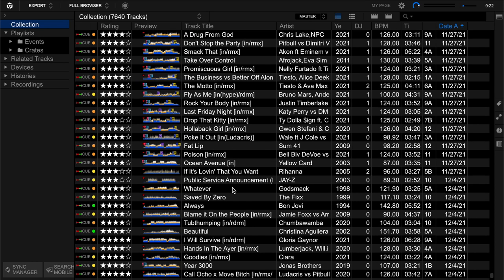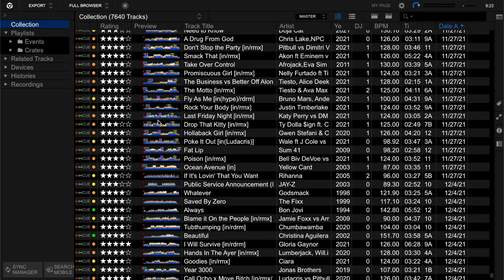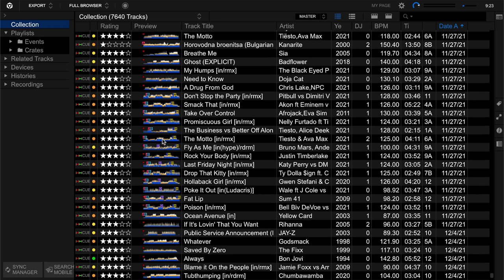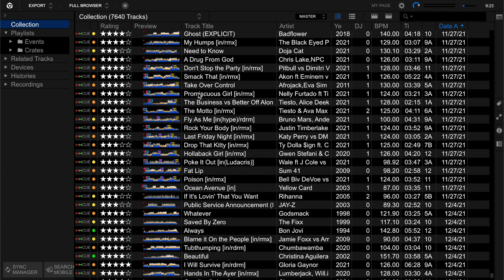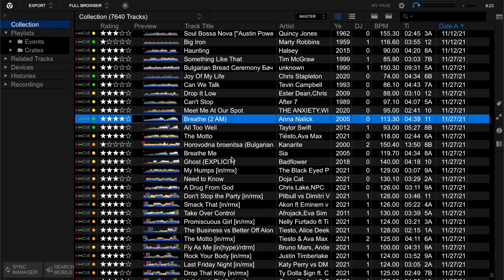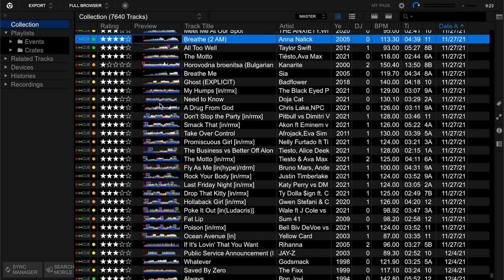Sometimes I'll add little words or other markers. You can see in the preview wave - if tracks are dancers, I'll go ahead and cue them, put in hot cues for mix-in and mix-out spots, hype spots, or mix-outs in the middle. If it's not a dancer, I'll leave it alone or maybe I haven't gotten to it yet. Usually I try to do my cues right when I'm importing songs.